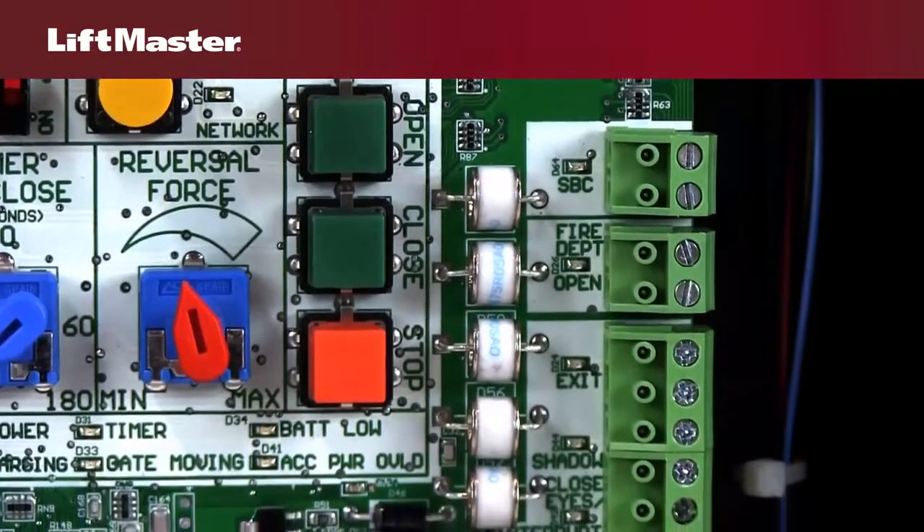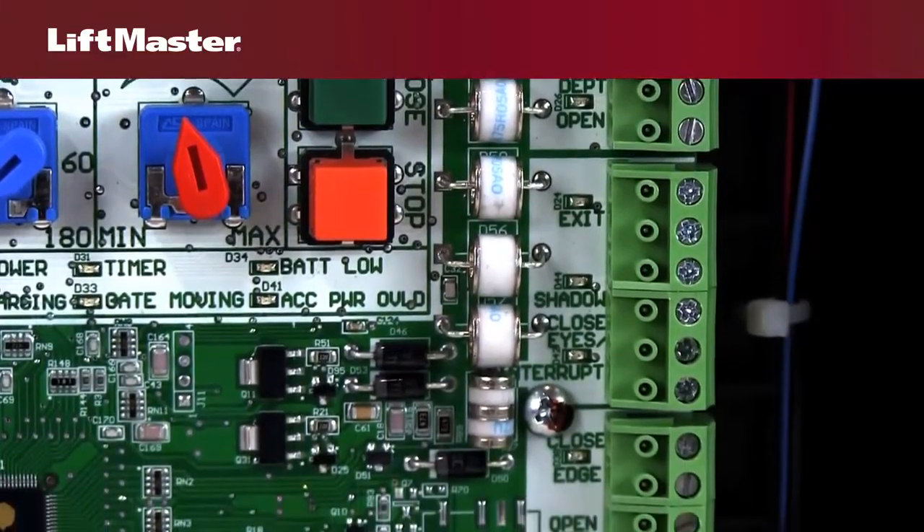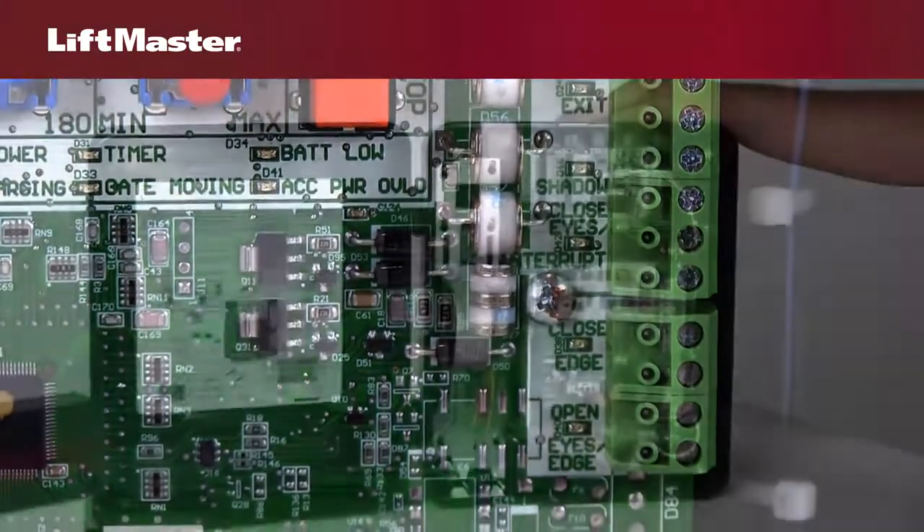A variety of accessories can be wired directly to the control board using the terminal blocks on the right side. Individually labeled terminal blocks for entrapment protection and vehicle detection devices allow for easy connection of these important safety features.